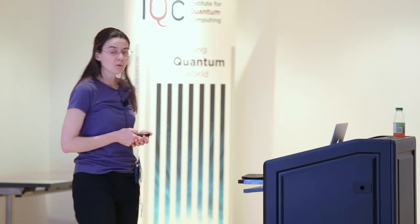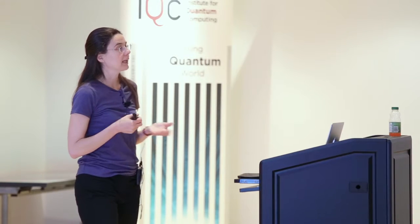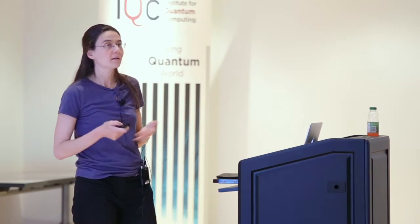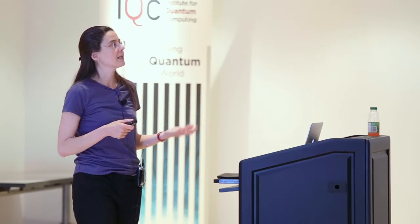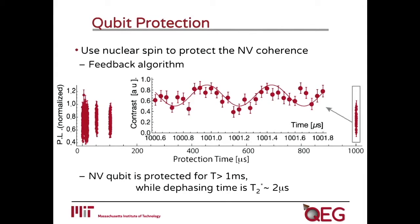The advantages of this type of system: first, during all this time, we don't need to apply any control on the NV center — no pi pulses needed to do dynamical decoupling. This scheme also protects against noise which is too fast to be amenable to dynamical decoupling, and even against Markovian noise. It's similar to quantum error correction schemes, but even if I had more than one NV center or qubit, I would still need just one ancillary qubit to perform the correction — very different from quantum error correction, which has large overheads typically increasing with the size of your system. What we observed was that we were able to really increase the coherence time of the NV center by quite a lot.